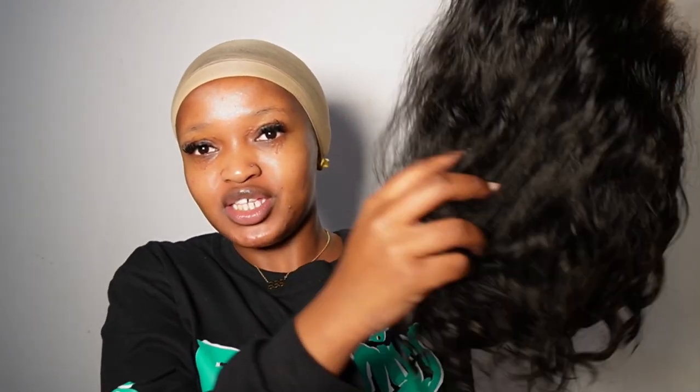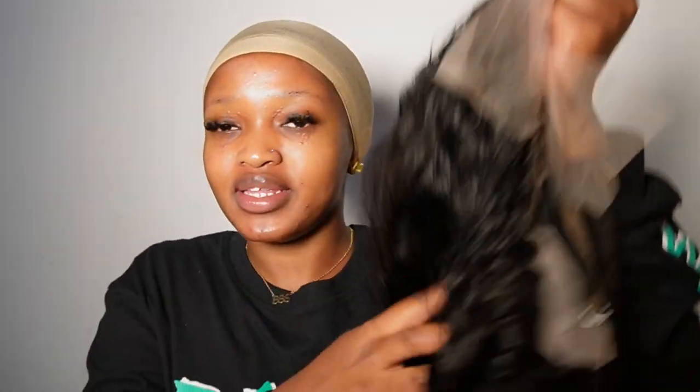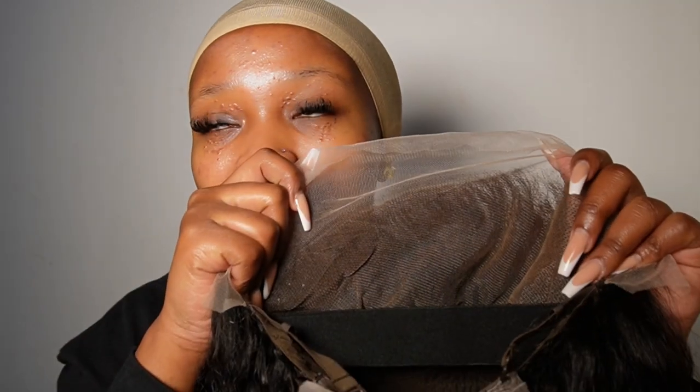This is the wig they sent me — it's a 12-inch 13x4 loose bouncy curls wig. The density is 180 and the lace is Swiss HD lace. Let's get into the lace first.